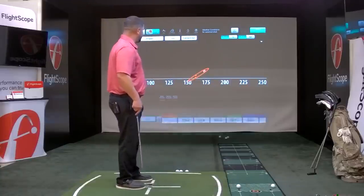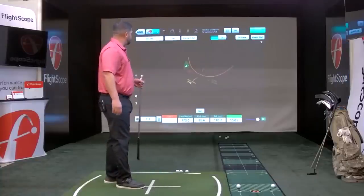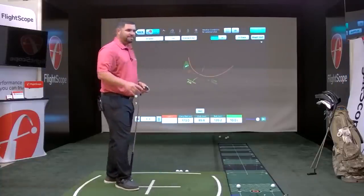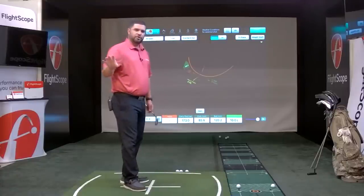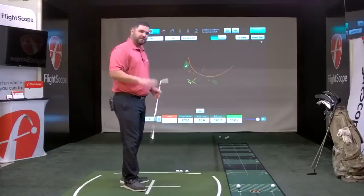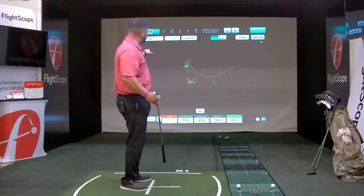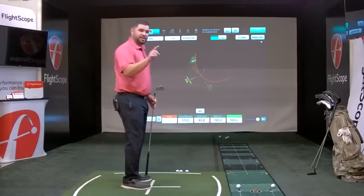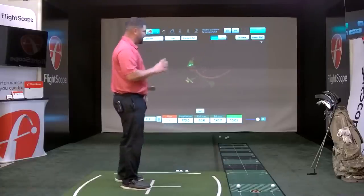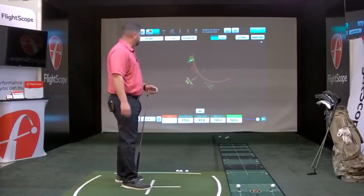Going into club analysis, it's going to show you the face and path in 3D. You can replay that shot and have a good visual. On an iPad you can take your finger and move the screen around to see how the club trajectory is going through the strike zone in three dimensions.